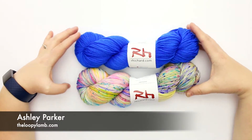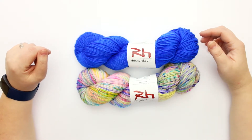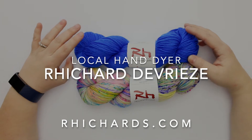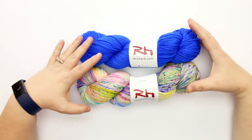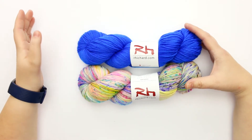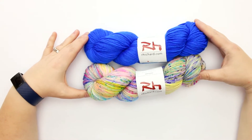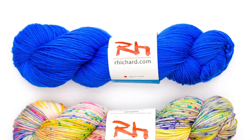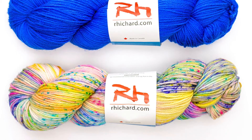Hey there, it's Ashley from The Loopy Lamb, and today we are taking a look at some yarn I received from a local hand dyer, Rhichard Devrieze. I was fortunate enough to meet Rhichard at a yarn event locally and ended up being supplied with this absolutely gorgeous yarn to try out and do a review. You can check them out at rhichard.com if you're interested.